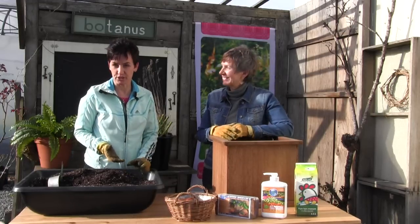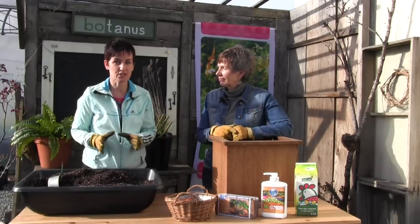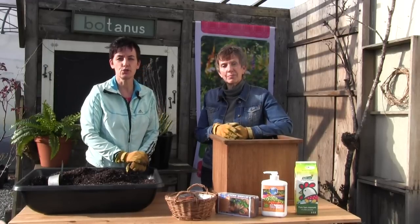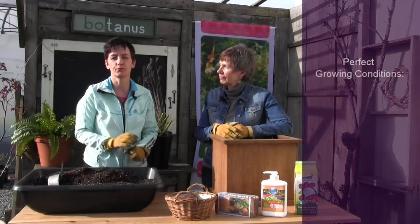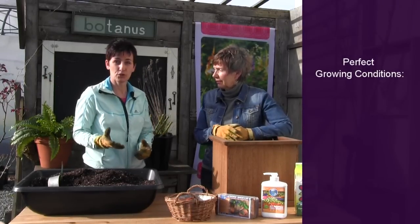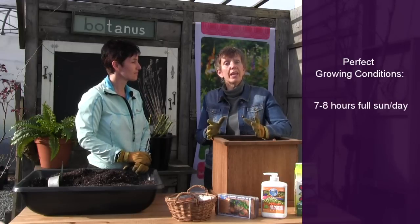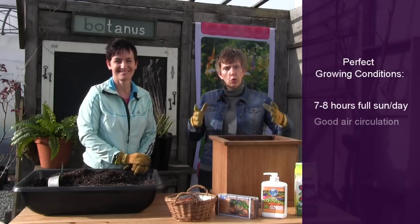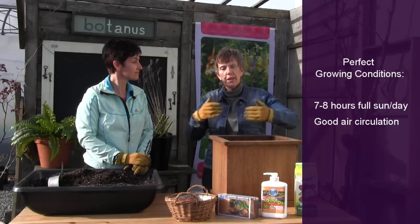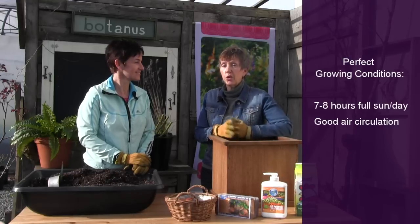There are a number of conditions that apply to all roses, and the great thing with containers is you can actually move them to the right areas in your garden. Because they produce so many beautiful flowers, roses love lots of sunshine — seven to eight hours of full sun a day is really ideal. They also absolutely love good air circulation, so don't put them next to other shrubs, plants, or even the house. Give them room so air can circulate around them — it just makes for a healthier rose plant altogether.